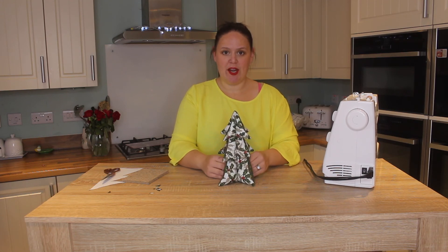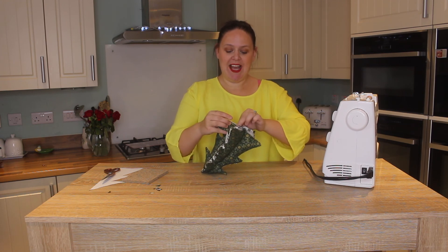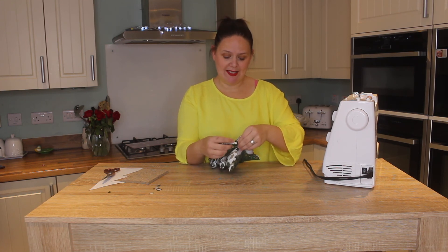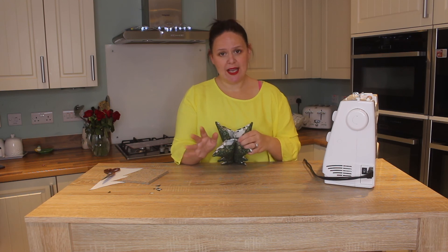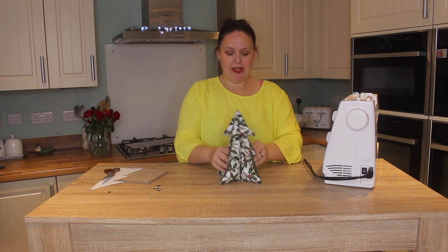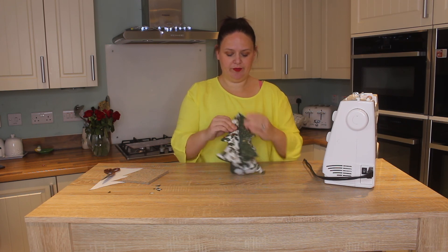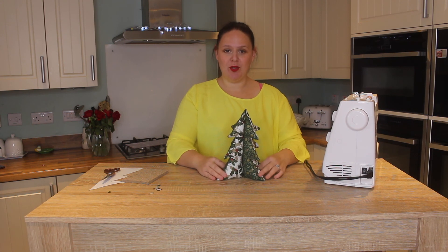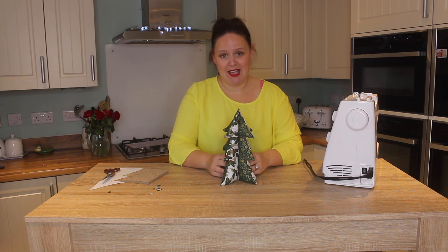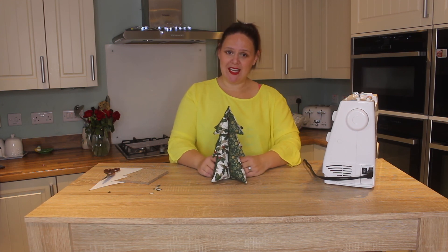Now we've stuffed the entire Christmas tree, all you're going to do is turn over each section by a quarter of an inch, and you're going to hand stitch this. You could do it on the machine, but it might get a bit fiddly, so I really recommend that you hand stitch each one of the four sections. It's not going to take you long because we didn't leave a massive gap — each one of these is just over an inch wide. Then just give it a little plump, like so, and you've got your beautiful 3D Christmas tree. You could have that as a doorstop, decoration for your house, fill up your Christmas stool with those, make some money for your favourite charity — whatever you like.